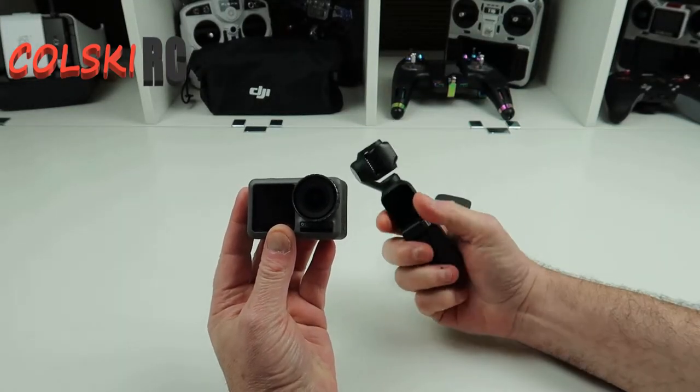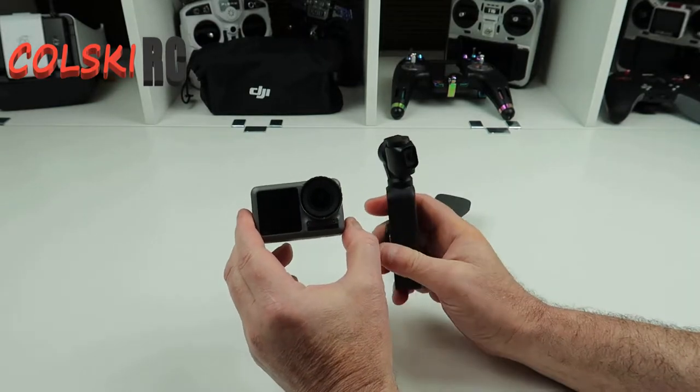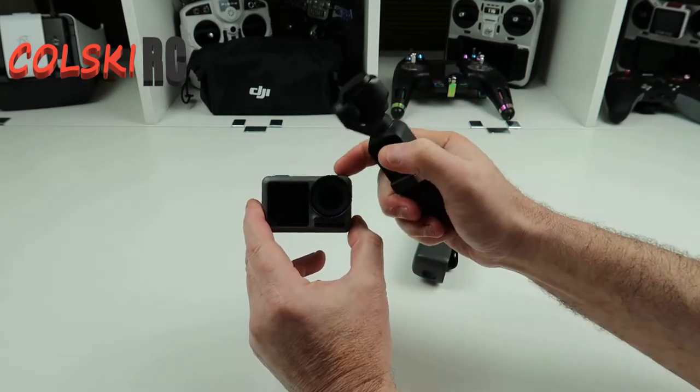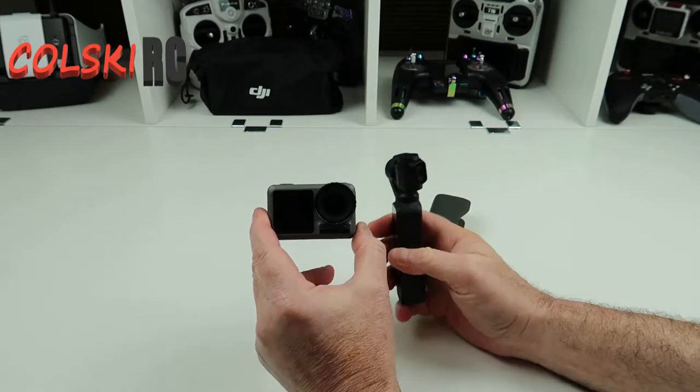This one's obviously got a three-axis gimbal, this one's got RockSteady, but if I was going today to buy one — I bought this first by the way, and when I bought this the other wasn't out, it came out shortly after — I would probably now go for this, and for this reason.